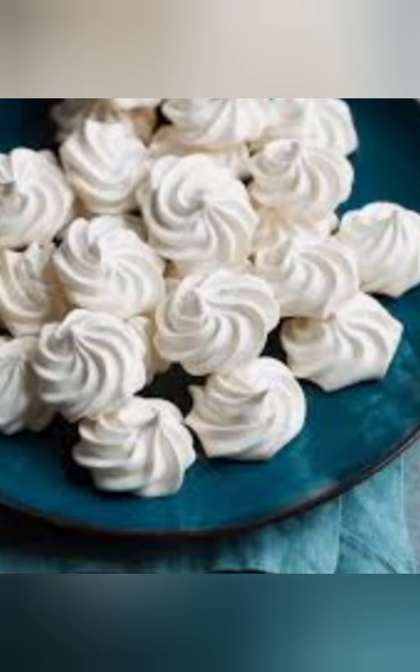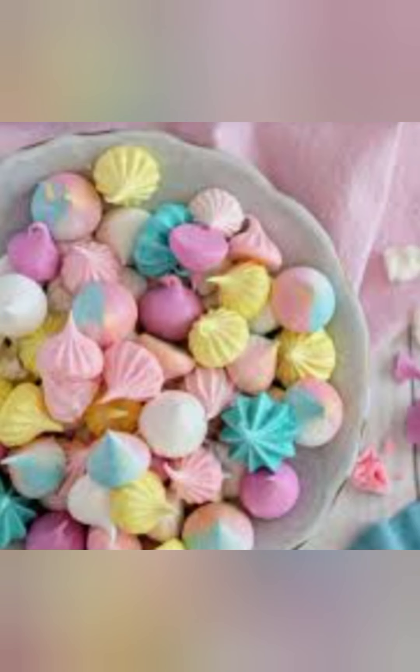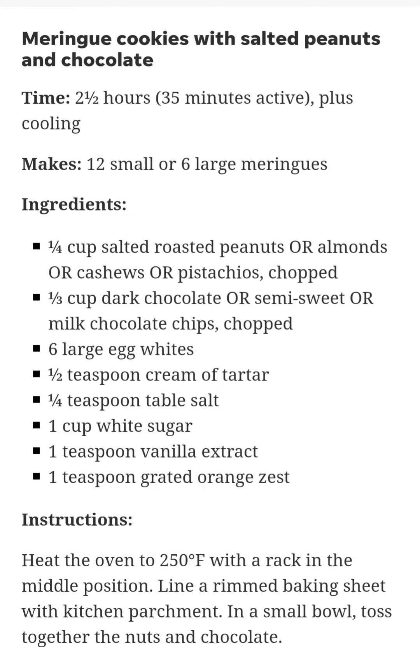Heat the oven to 250 degrees Fahrenheit with a rack in the middle position. Line a rimmed baking sheet with kitchen parchment. In a small bowl, toss together the nuts and chocolate.